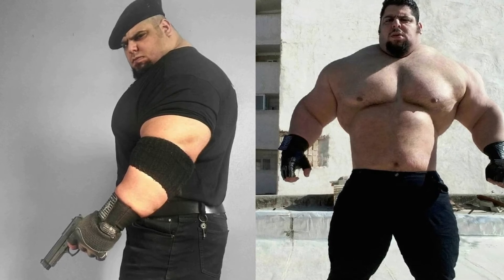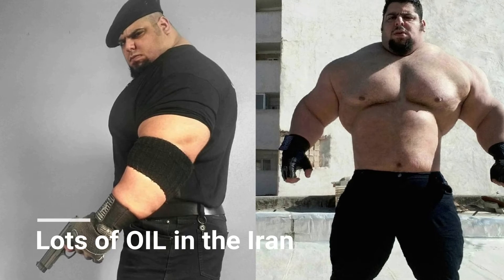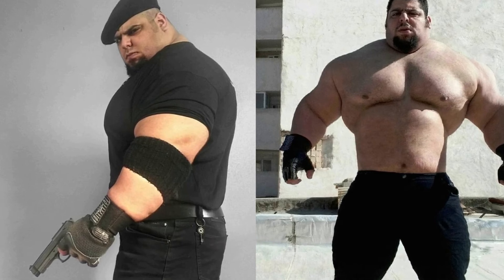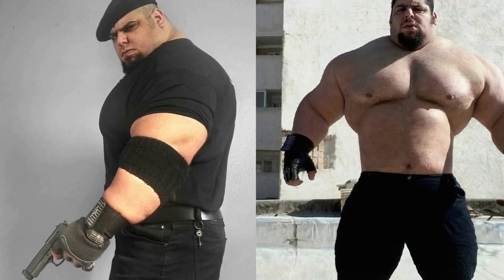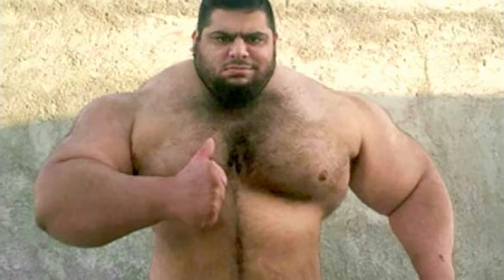And then here's the Persian Hulk — that's what he's known for. This guy is a different fellow. His name is Shazit Garibi, if I'm pronouncing it correctly. He's also quite popular and has pictures from different angles going on.